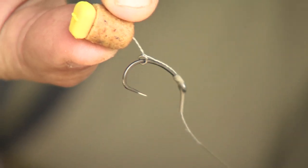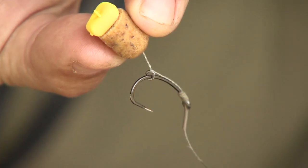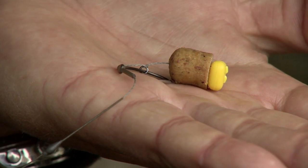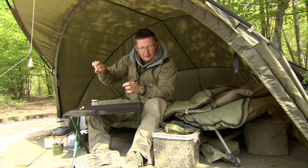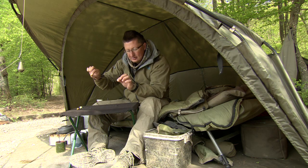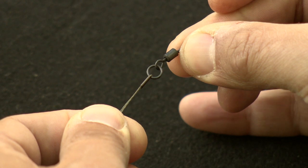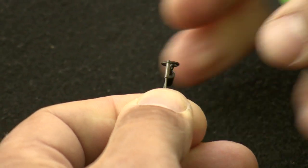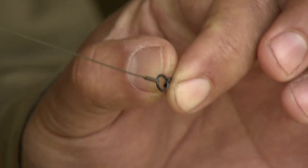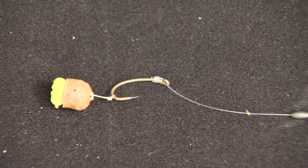The setup on the end is exactly the same: I've got a size 4 Captor curve made barbless, a ring on the shank of the hook leaving the hook roughly where the barb should be, then a bit of shrink tube aggressively angled inwards to help it flip over and catch hold. Our faithful Cell dumbbell tipped off with a bit of IB corn — that's what's been doing the business. Down by the ring swivel I've actually crimped it rather than tying a knot, as crimping with a small crimp gives a much stronger breaking strain and gets your hook links exactly the right length every time.